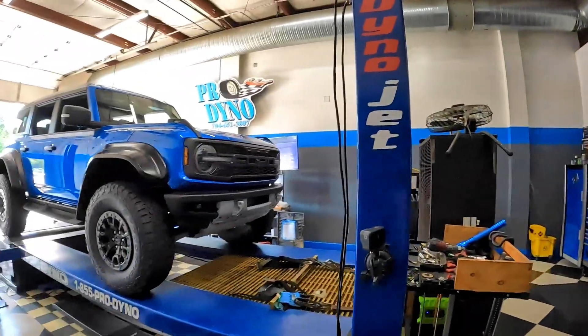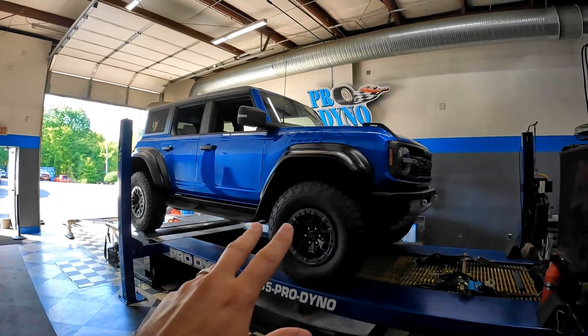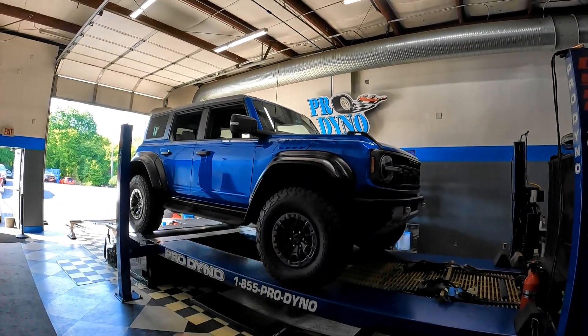Hey guys, we're back in Fort Mill, South Carolina at Pro Dyno. This time we've got our 2022 Bronco Raptor on the dyno. We'll be getting some baseline runs and then we're going to be installing a Whipple intercooler.